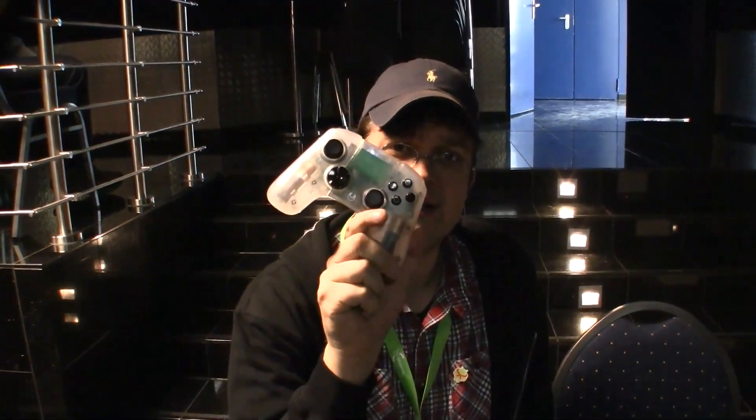Hey guys, Sascha from Mobile Geeks here. We're at the DroidCon 2013 in Berlin and guess what I just got?